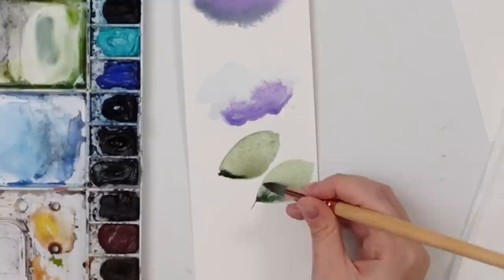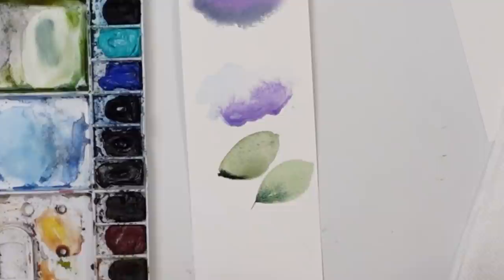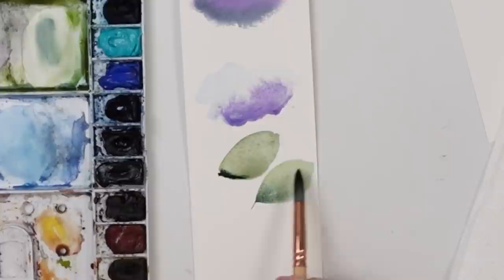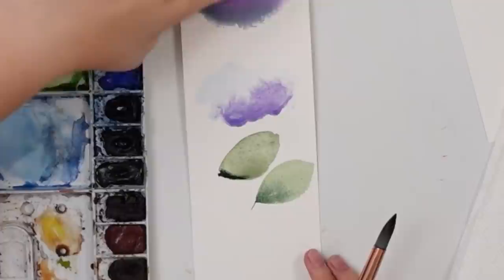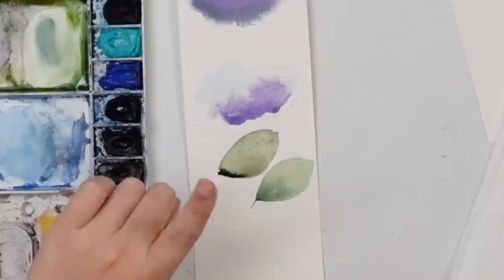Ideally, you want the water dispersed evenly — if you tilt the paper there wouldn't be any puddles. When you go back in you get a nice color bleed into the base and you can move it around. As you may notice, some colors like purple disperse really far while others don't reach as far — keep that in mind. But when water is evenly dispersed with no puddle, it will still blend nicely, versus a puddle sitting in one area.